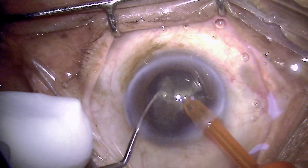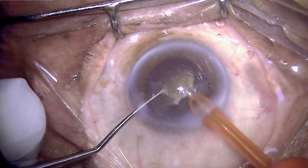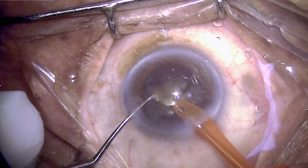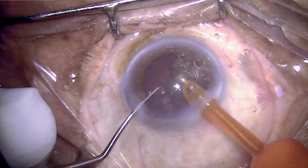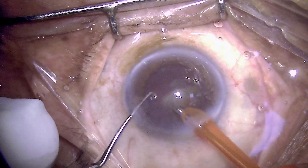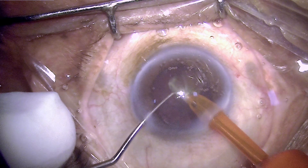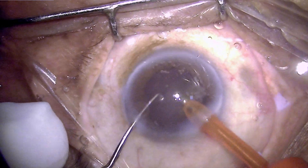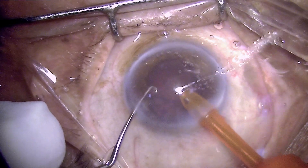Instead of emulsifying the quadrants directly, I am chopping them further into smaller pieces, and these pieces will occupy less volume. They will protrude less into the anterior chamber and as a result will not touch the endothelium, which I have experienced is the major reason for post-operative corneal decompensation and keratitis.